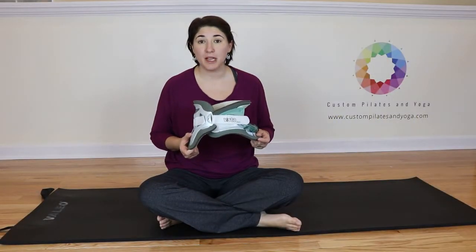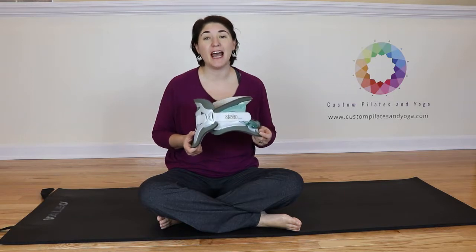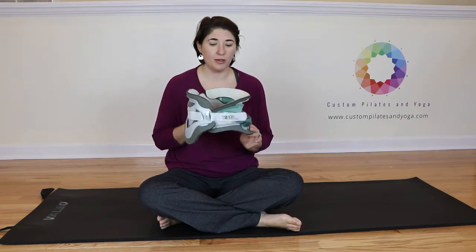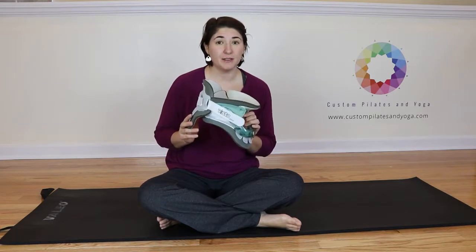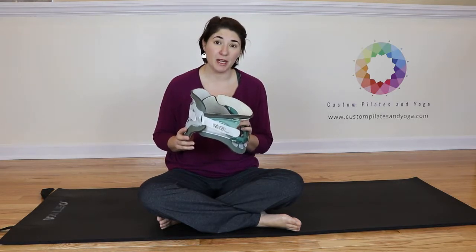Hi, I'm Sarah with Custom Pilates and Yoga and today I'm going to discuss how to adjust the Aspen Vista Collar. Now this right here is my own collar. When I broke my neck June 30th of 2017, this little beauty is what they put on me in the hospital and I got to wear it for three months.